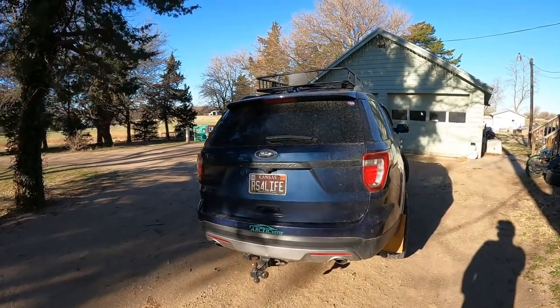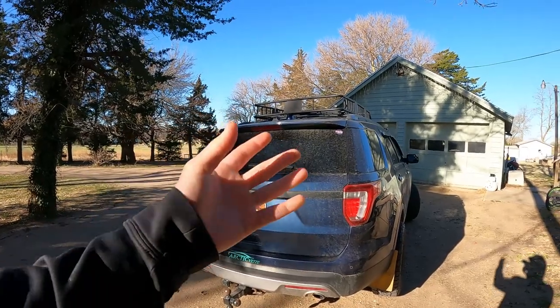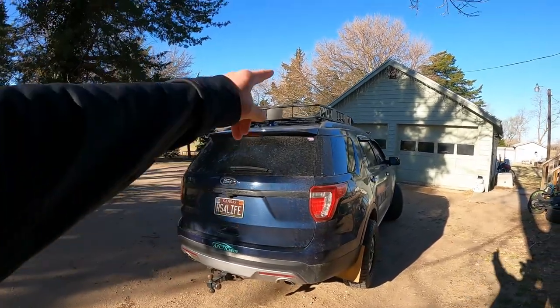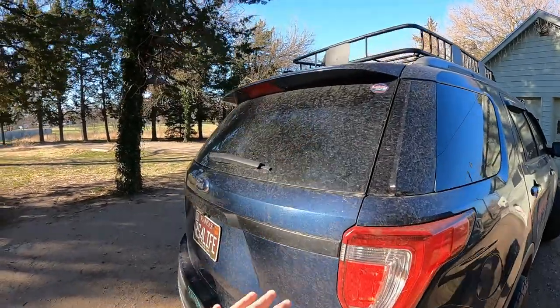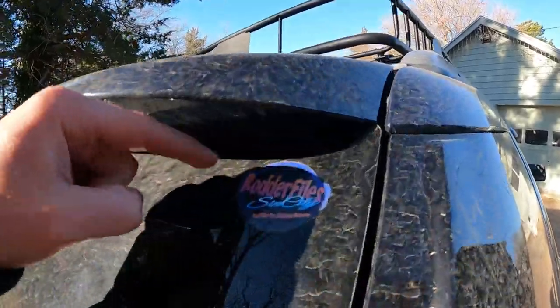All right, so as far as — let me catch my words here, they're flowing through the wind. So last time we did our roof rack, and there was a point where I was trying to sell Dora and I removed all of the decals, except for my Rotter files decal.